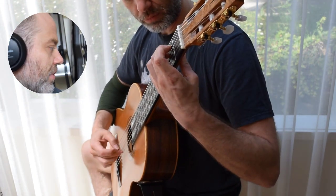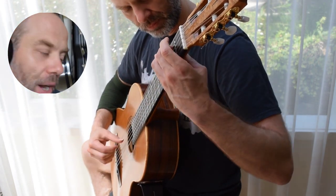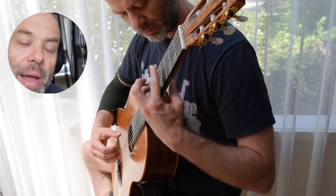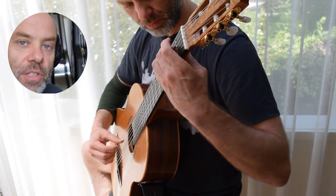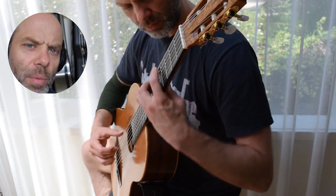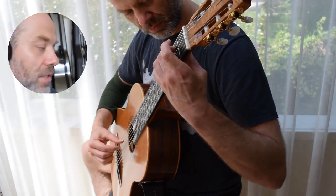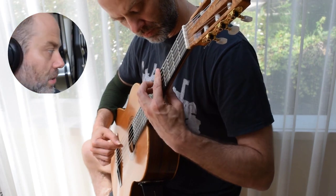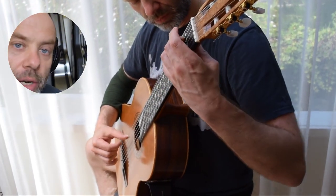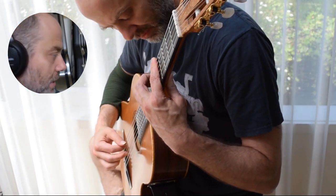Now we're going to move into the E minor, E major, A minor shift. These are mainly my difficult shifts — the ones that I think need more work or are more challenging in this piece, so they get extra practice. Starting to speed it up by cutting down strings. I'm not worrying about squeaks or anything like that here; I'm just worrying about shifting and getting it nice and clear.